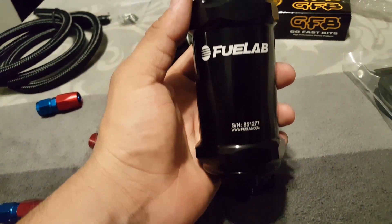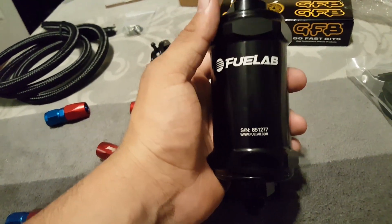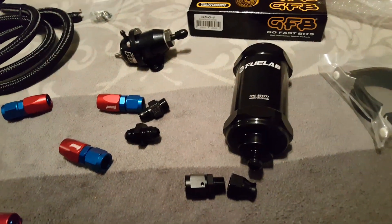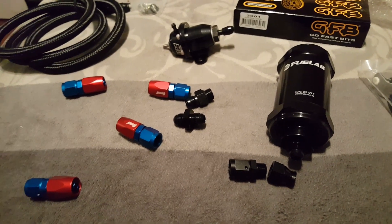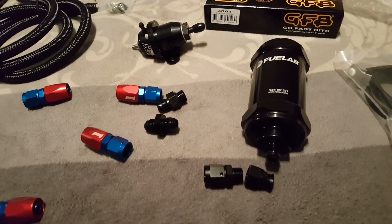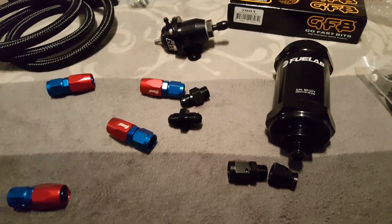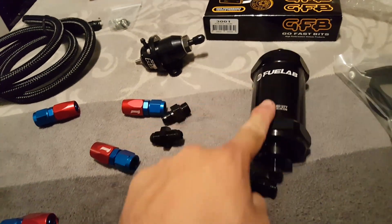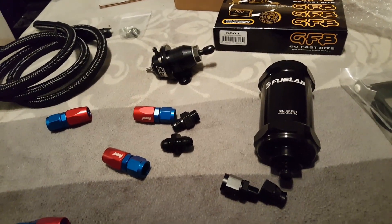This fuel filter here is from Fuel Lab. This one was around a hundred and thirty dollars. The reason it's so expensive is because it's practically the only one that filters down to six microns. The reason you want to filter that small is because most injectors have a seven micron mesh built into them to protect the nozzles. If you're running a 40-micron filter that's not good enough — it'll let debris through and you could clog up injectors, run lean, ruin injectors, or even blow your motor.